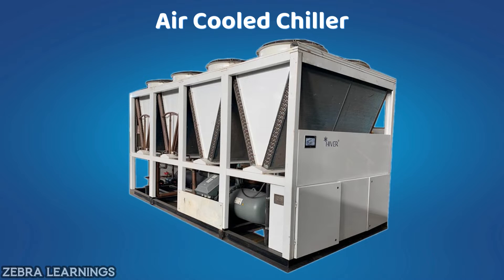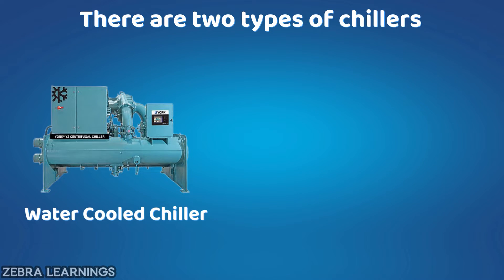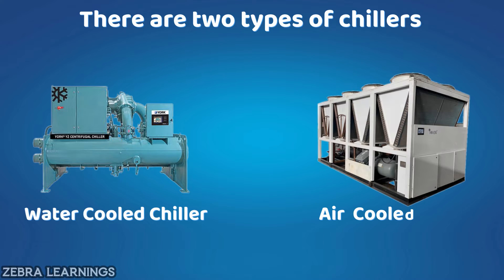In this video, we are going to learn how the air-cooled chiller works. Commonly there are two types of chillers: one is water-cooled chiller, and another one is air-cooled chiller.